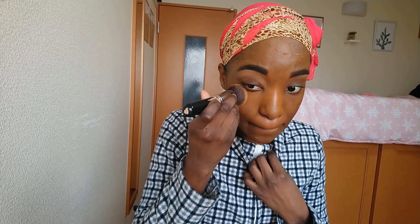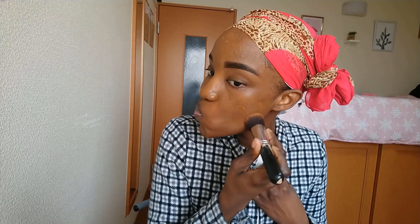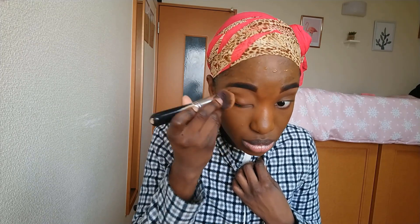Don't forget to subscribe to my channel. I forgot to apply primer — silly me! But that just goes to show how well this foundation has to perform, right? I'm just adding some more foundation to the areas where I have some spots. I can definitely see the coverage coming into play here. I would say this foundation is full coverage.